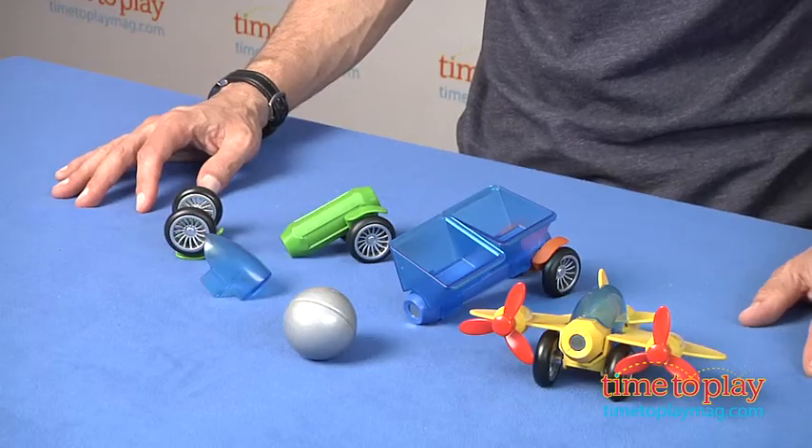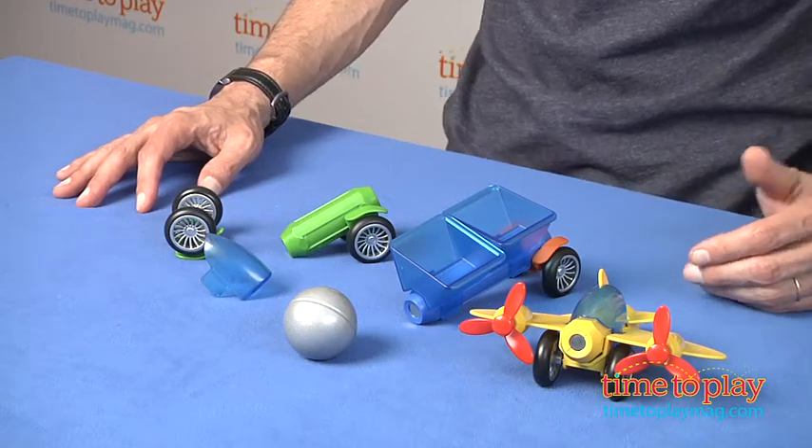Hey, this is Jim from TimeToPlayMag.com. In front of me, I have the SmartMax Magnetic Discovery. This is the Drive and Fly set.